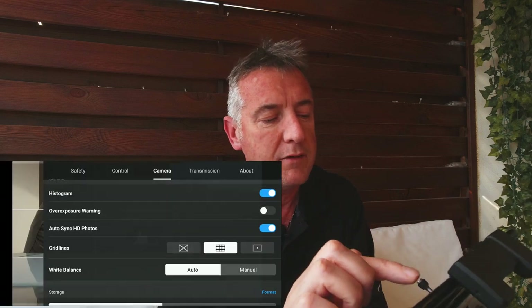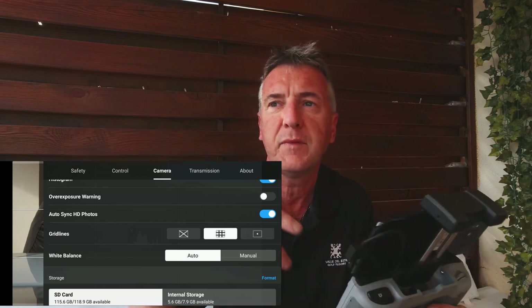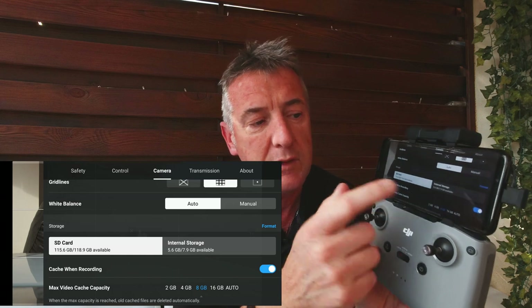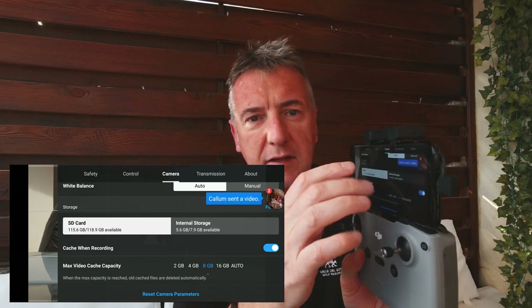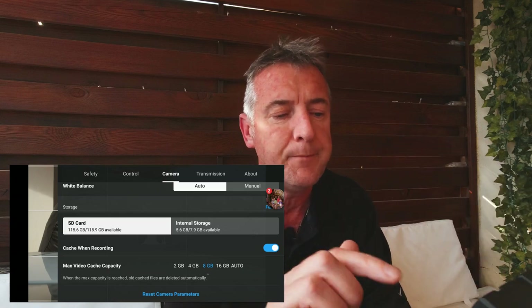Turn on grid lines for the rule of thirds. White balance I'd leave at auto so you don't have to set it manually. If you forget your SD card, the drone has 8 GB of internal memory - when you insert an SD card it will prompt you whether to use the SD card or internal storage, and you can also switch between them in the app. Remember to format the card before use. The max video cache setting stores a lower-quality version of your footage directly on your phone so you can review it straight away.